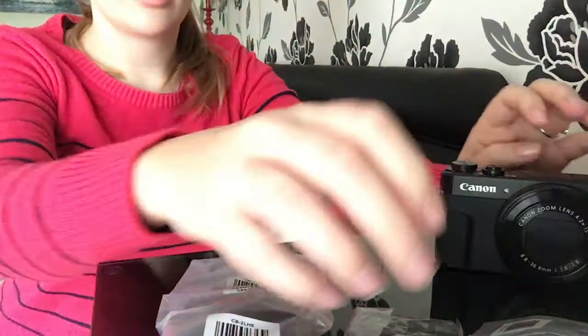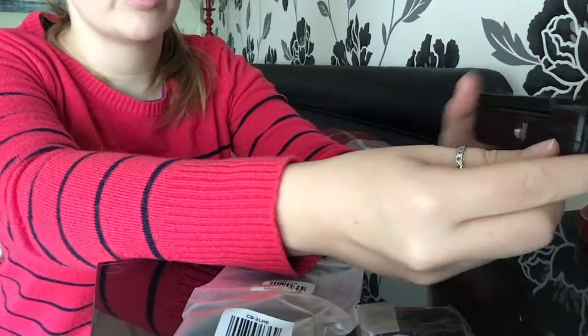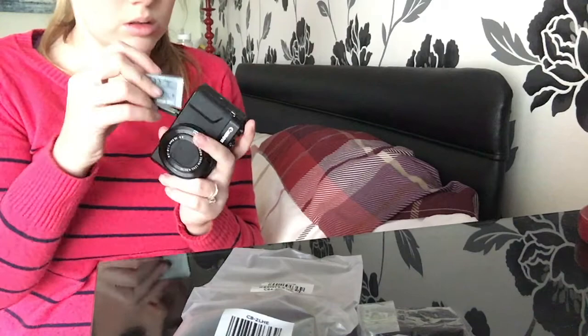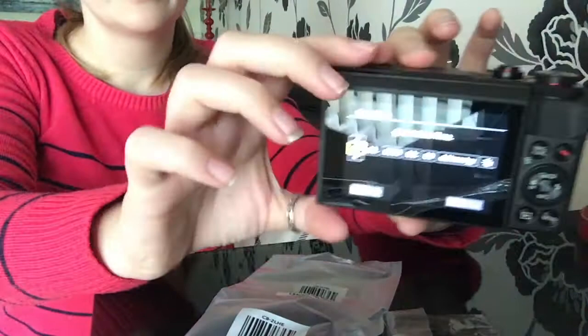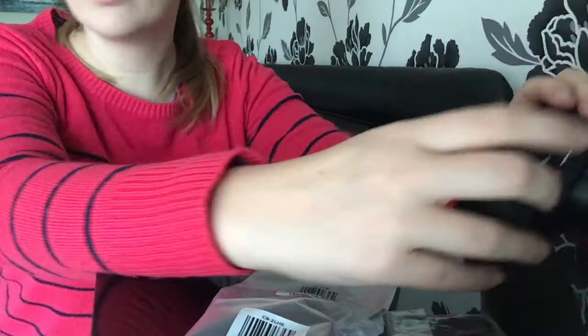I highly doubt this battery has any charge on it so I might need to charge it and get back to you. I'm going to put it in the bottom here and find out which way it goes in. Please turn on... it turned on!